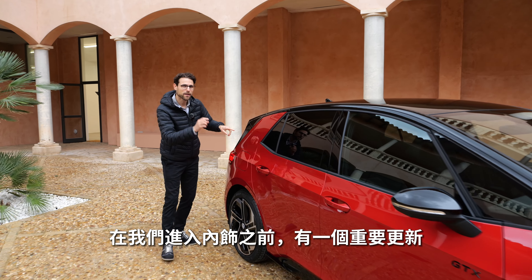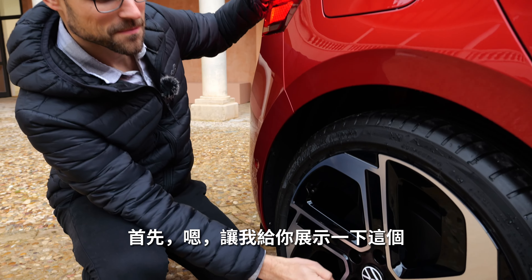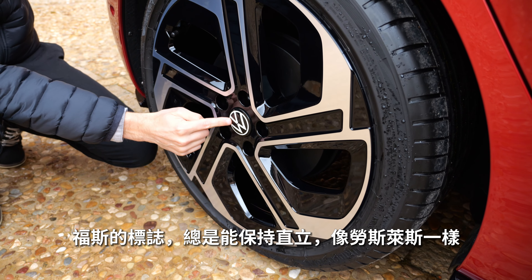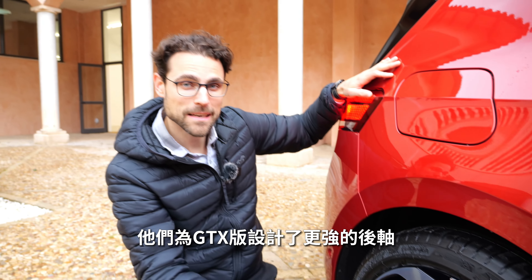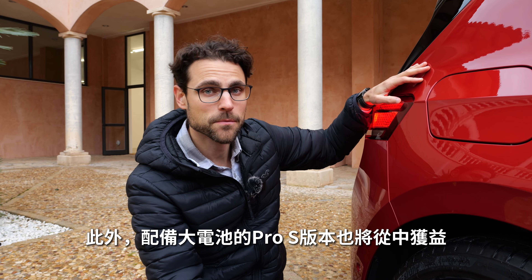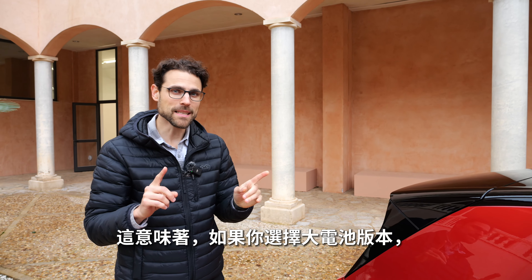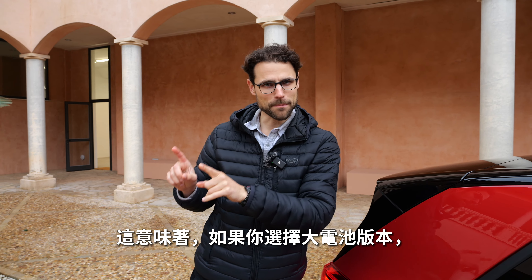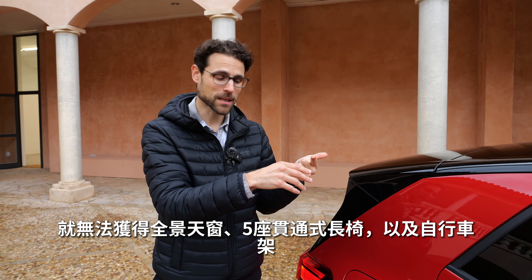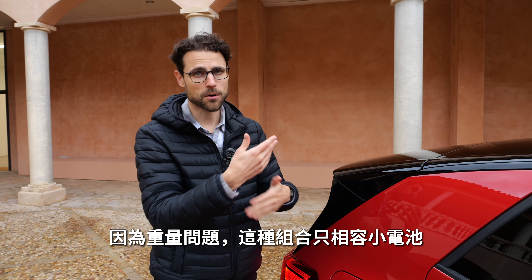Before we get to the interior, there's a very important update. They made a stronger rear axle for the GTX version, but the Pro S version with the bigger battery also profits from that. So far they had a weight problem — if you went for the bigger battery, you could not get the panoramic roof, the five-seater through bench, and the bicycle rack. That was only possible with the smaller battery because of weight issues.